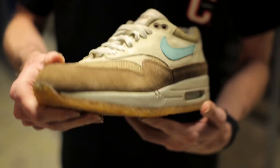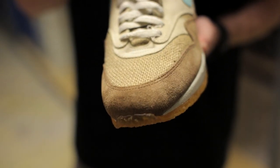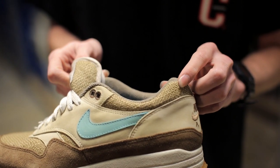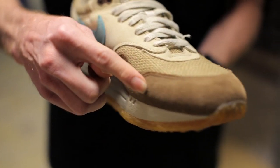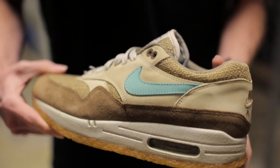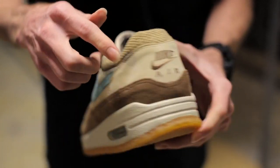Some cool things about this shoe: it features a hemp toe box as well as hemp on the tongue and on the collar. A birch suede is used on the panel that wraps around the shoe, and mushroom is used on the panelings on the top as well as on the heel.